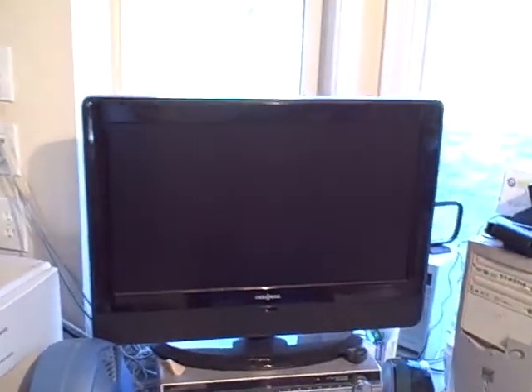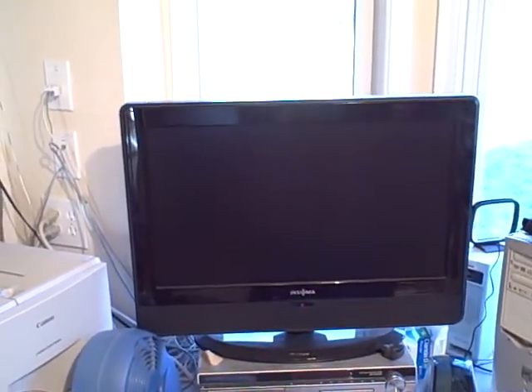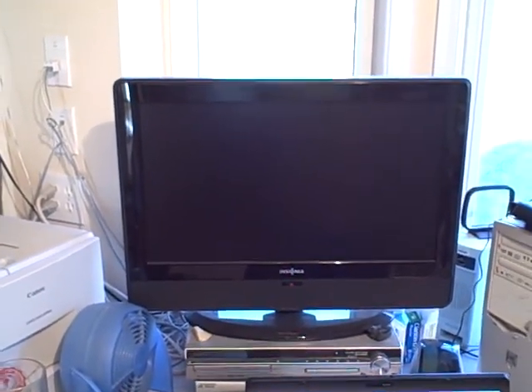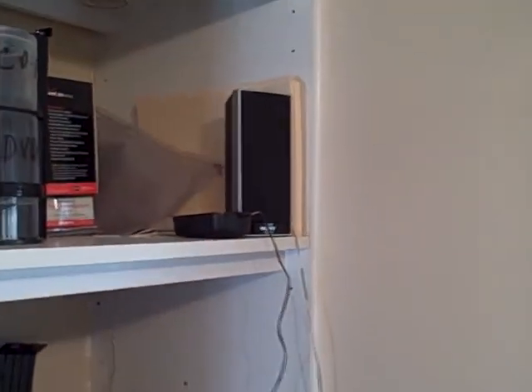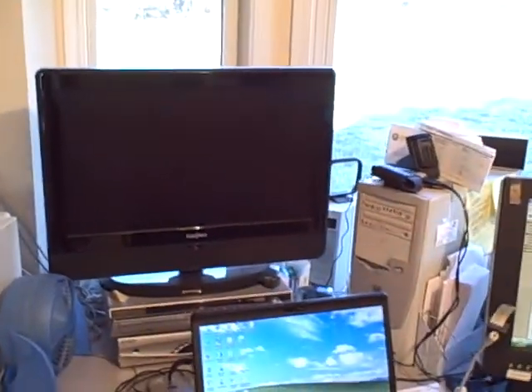Next to that I've got a flat screen TV. I typically have the news on most of the time as a voice in the background, since I'm home by myself working in my office most of the time. I also play video DVD concerts. Up here on my shelf I've got one of my speakers for my surround sound system — I can close my doors and have a pretty good live concert in here when I want to.